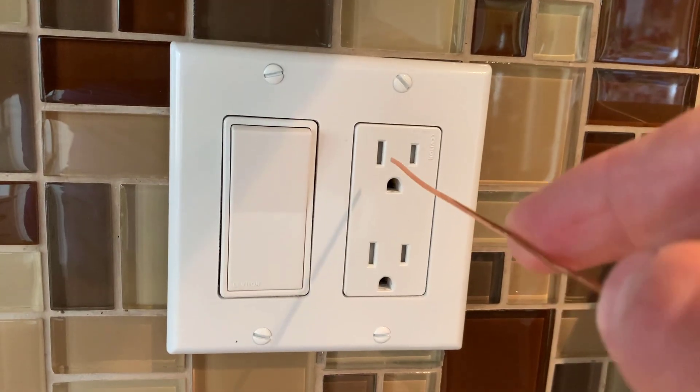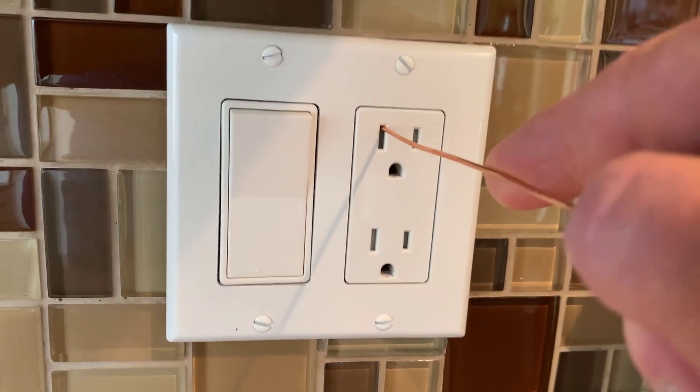Mistake number three is not selecting a tamper resistant outlet for any outlet that is less than four feet from the floor. Some people don't like tamper resistant outlets because it's a little harder to get the plug in and they are a little more expensive. The purpose of a tamper resistant outlet is that it prevents objects from being stuck into that outlet and possibly causing somebody harm. This is especially important when curious children are around, and in some areas tamper resistant outlets are now required by code. Even if it isn't required in your area, I recommend installing them — especially if you're going to have any children or grandchildren around.